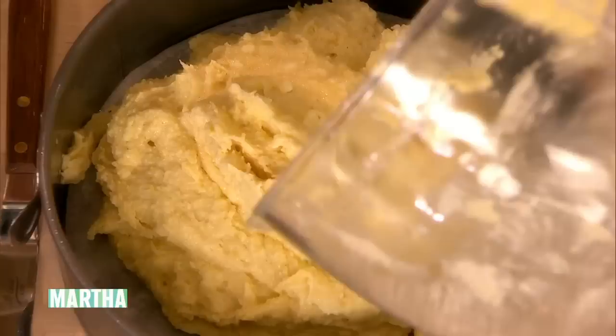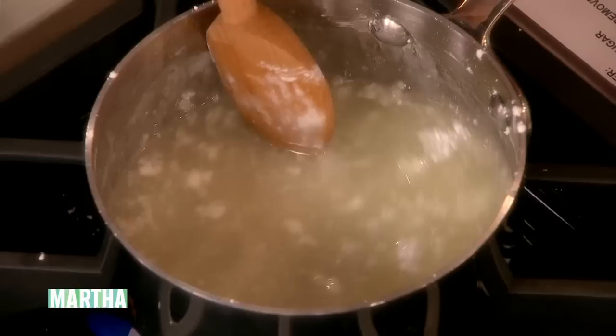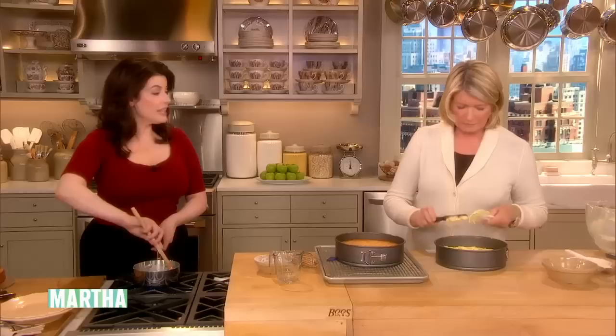Do you have an olive oil cake in the book? I haven't in this book, but I have in another. I've also got what I do often in the fall, which is a walnut oil and apple cake. Oh, that sounds good. Very Italian — they love their walnuts this time of year.